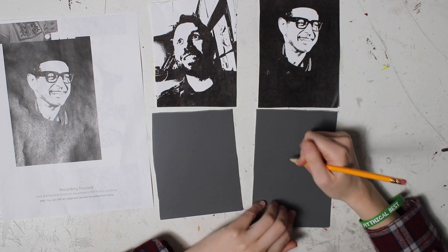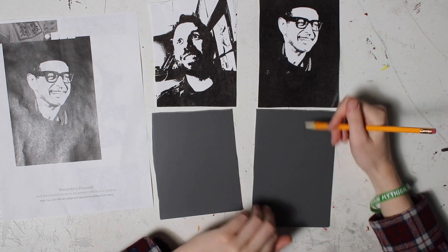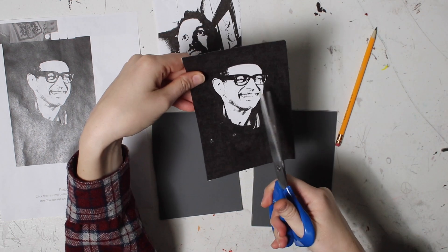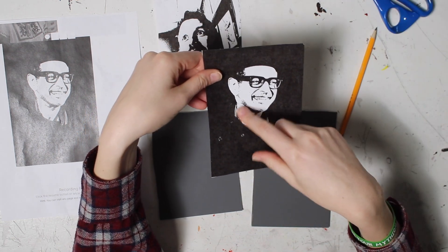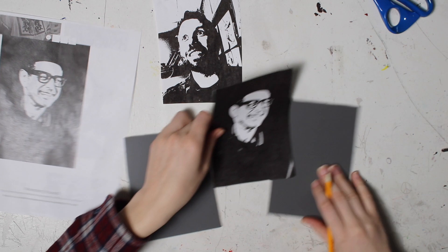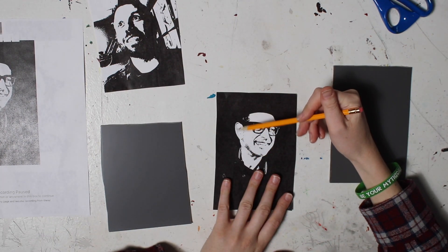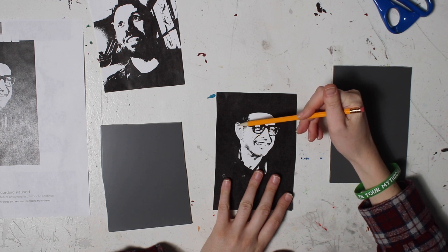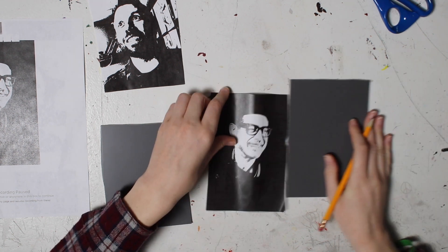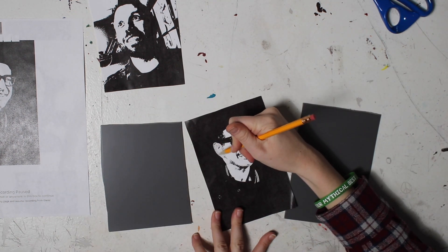There are multiple ways that you can get this image onto the tile. The first one, pretty generic, you can just freehand it by looking and draw it that way. Another thing is you could cut it out with scissors or an exacto knife, make kind of like a stencil and then trace it. What I'm going to do is actually just fill out with my pencil what I want to be carved away, and then do a transfer over here.